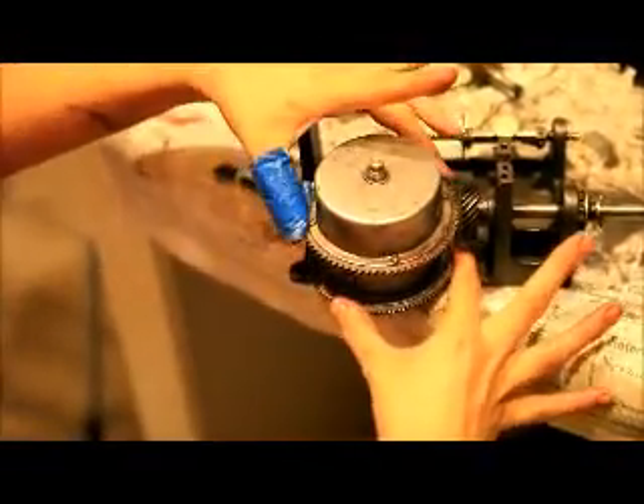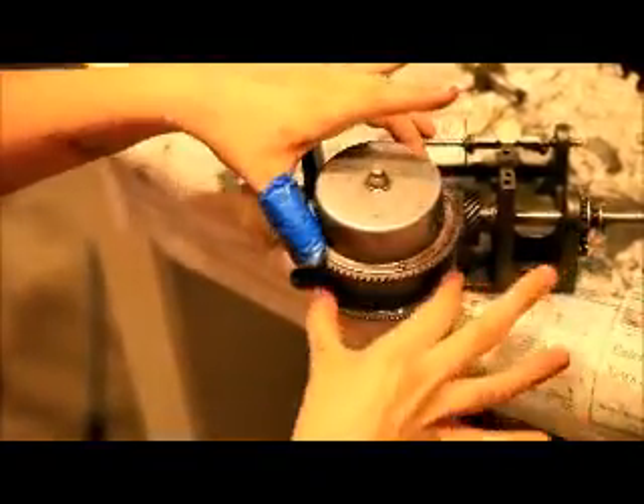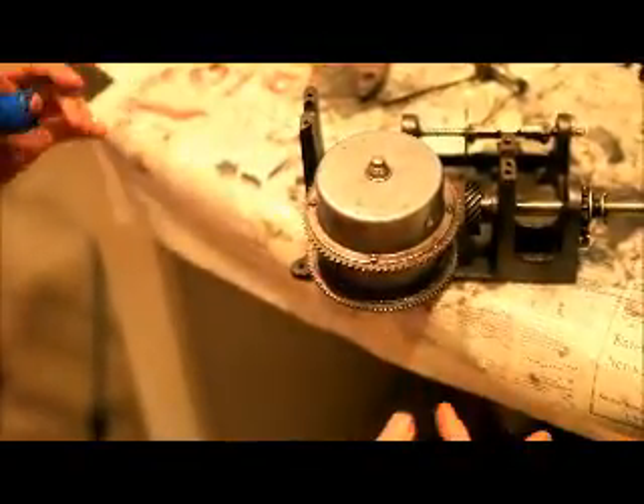And the arbor in the center doesn't move at all, just as I thought. Now we're ready to put it back together.